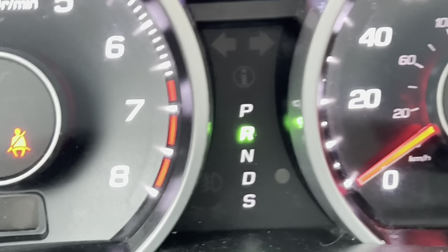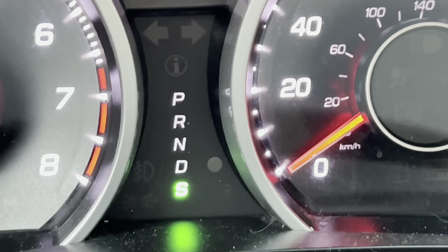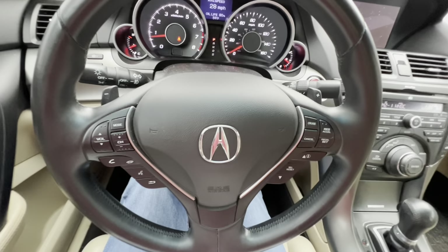Right underneath the info display, you also have your drive mode indicator — as you go through different gears it actually changes. There's also an S mode — Sport mode. In order to use the paddle shifters at their full use, you have to make sure the car is in S mode. Just shift the gear lever down into S mode and then you have full use of the paddle shifters.